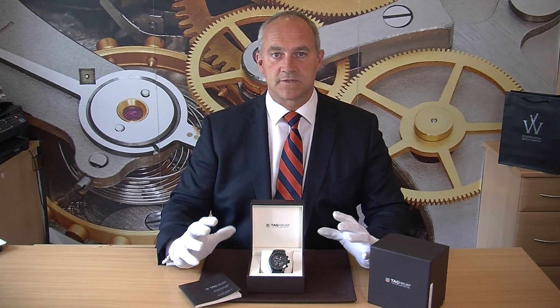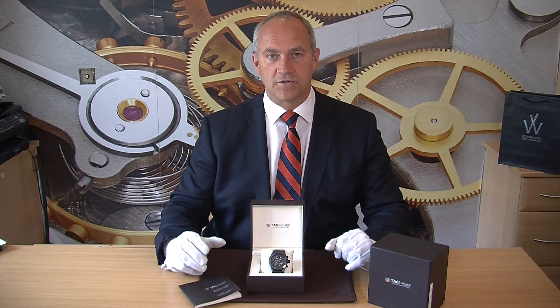Size-wise, this is a 45mm, so it's a big watch. But with the rubber strap and the deployment clasp it comes with, you get a really nice fit on your wrist. Sometimes these very large stainless steel watches with a bracelet become very heavy, but this just fits you like a glove.